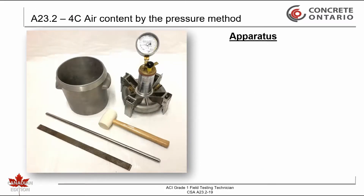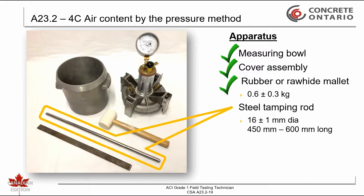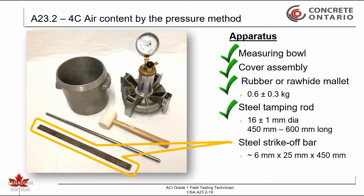The apparatus required is a measuring bowl, a cover assembly, a rubber or rawhide mallet with a weight of 0.6 plus or minus 0.3 kilograms, a steel tamping rod with a 16 plus or minus 1 millimeter diameter and a length of 450 to 600 millimeters, and a steel strike-off bar approximately 6 millimeters by 25 millimeters by 450 millimeters.